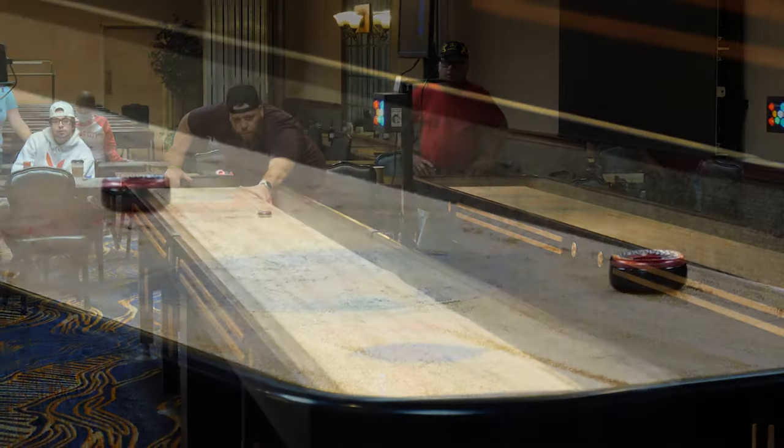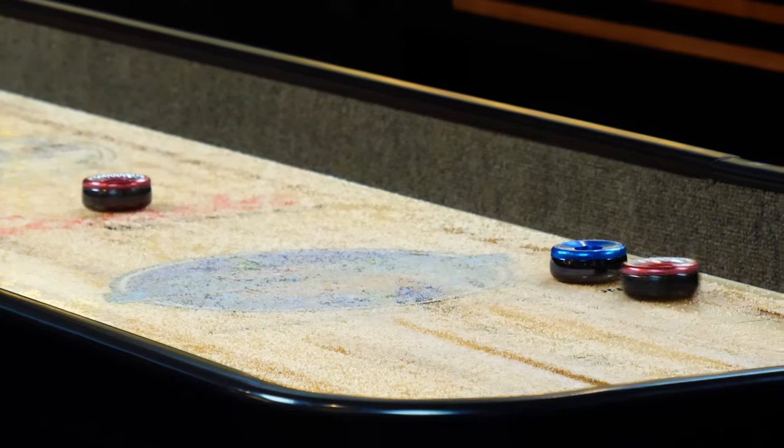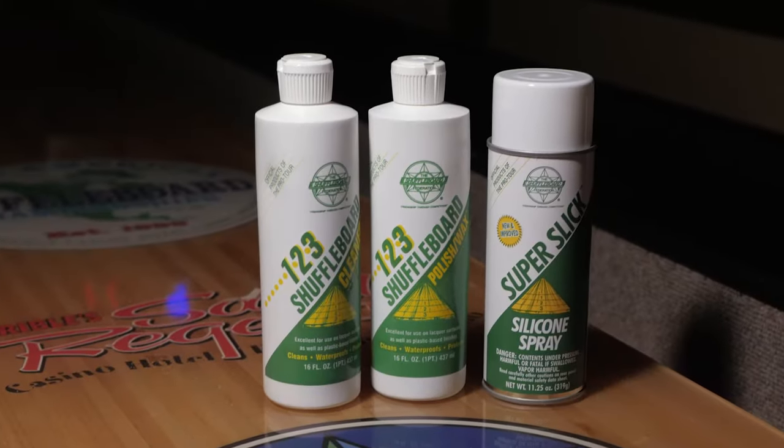Hi, I'm Pat Mullen for the Shuffleboard Federation, here at the North American Shuffleboard Championships, where the game's top players shoot on tables using these great products from the Shuffleboard Federation.